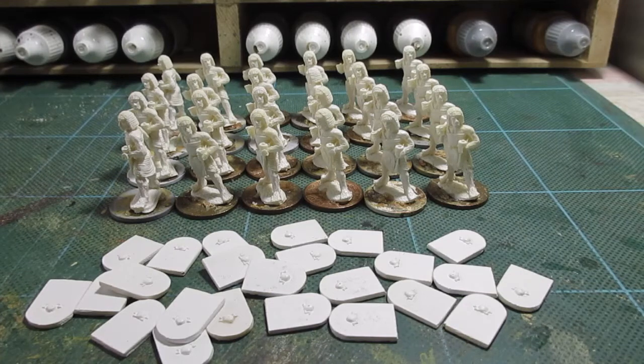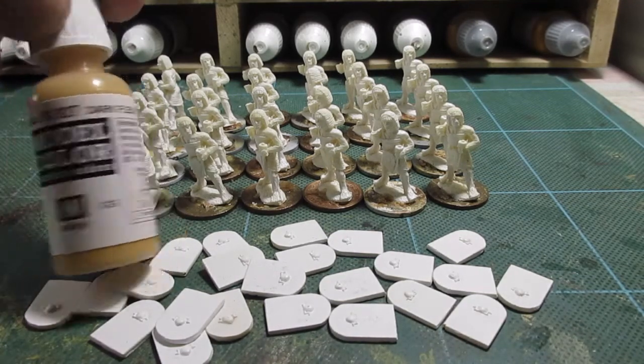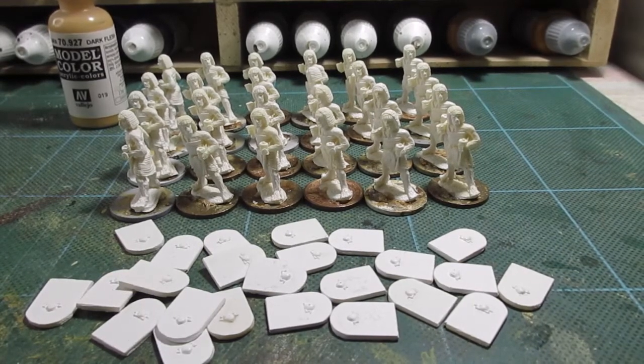They're all white undercoated. I use a flesh wash - dark flesh 927. Do I use dark flesh? Yes, I do use dark flesh. I've actually had dark flesh 927, so I wash the figures everywhere with that. The shields are going to be green with a beige type border, but we'll leave that till later. I'll make a start and come back when there's some progress.